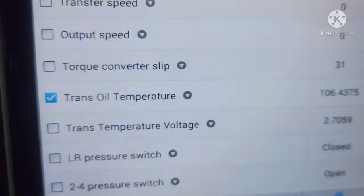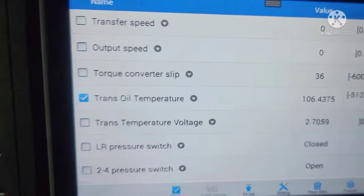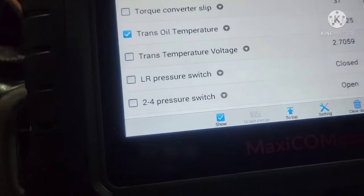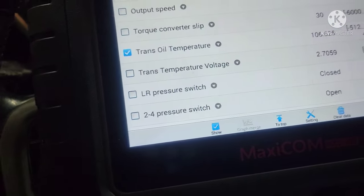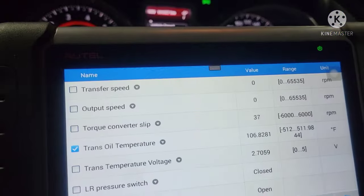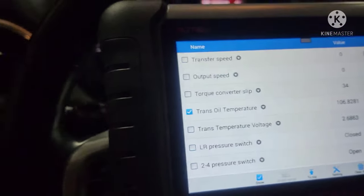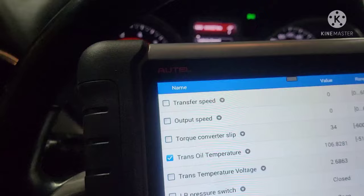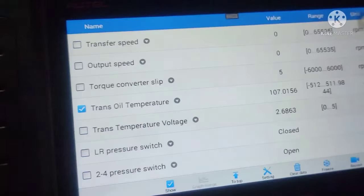All right guys, we're back. The temperature is 106 degrees Fahrenheit — that's pretty good. I mostly stayed in manual gear, first gear, and drove around the block three times to get the transmission fluid temperature up. At 106 degrees right now, let's go check the level.